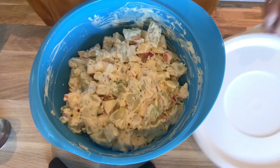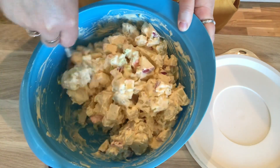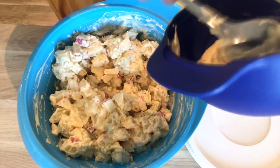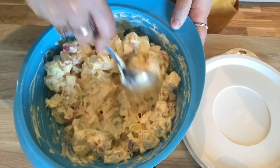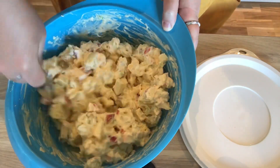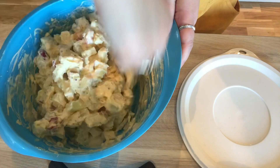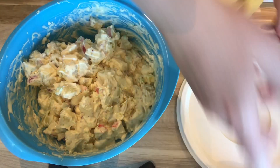Alright, it's been resting now for a bit. I'm just going to stir it a little and then we can add a little more of the dressing for the salad. There we go.